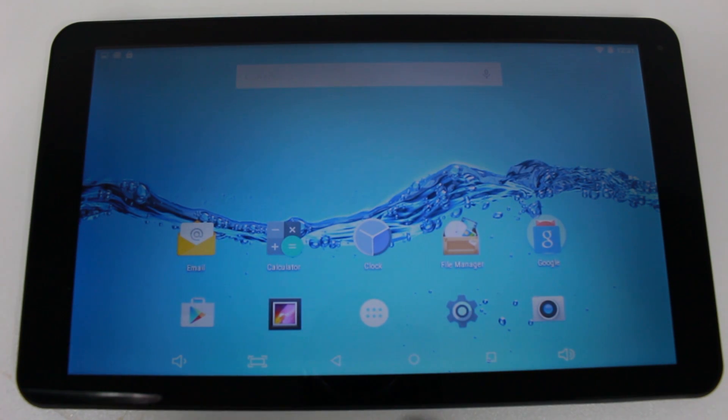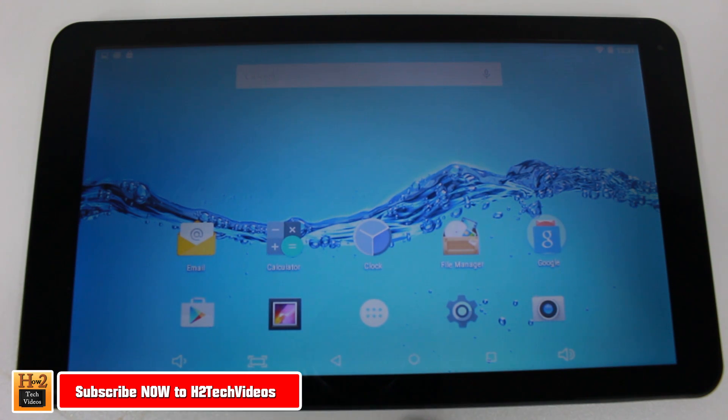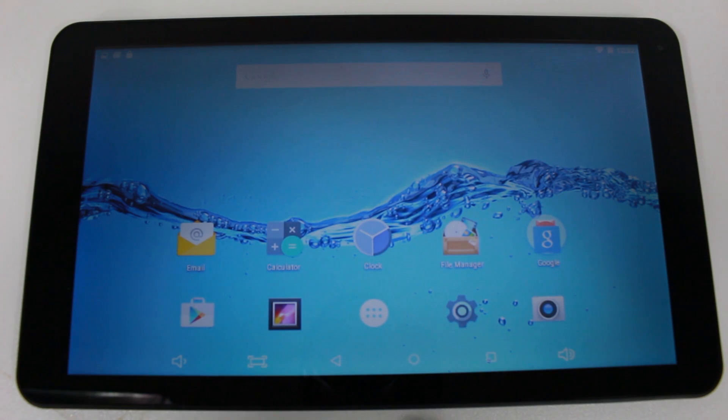Hey guys, Wayne here from H2 Tech Videos. Today I want to show you how to use the Digi-Land 10 inch quad core tablet. We're just going to do a basic walkthrough and go over how to navigate it, how to use it — all the basics you would need to know to have fun with this tablet.